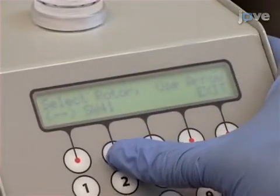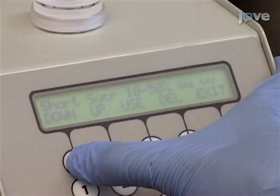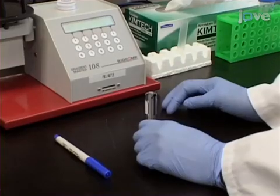Click on SW41 and then scroll through the list until the 10% to 50% gradient 11 steps program is in view and press Use. Next, place an SW41 Conical Ultracentrifuge tube.